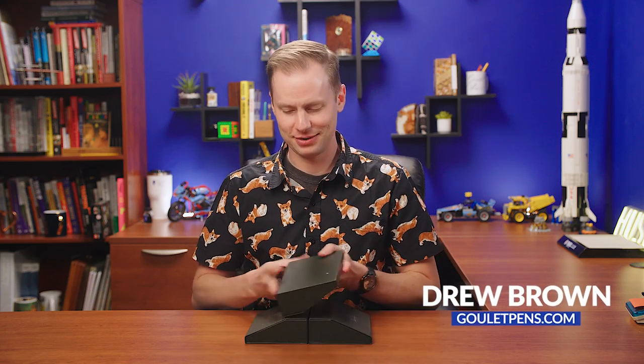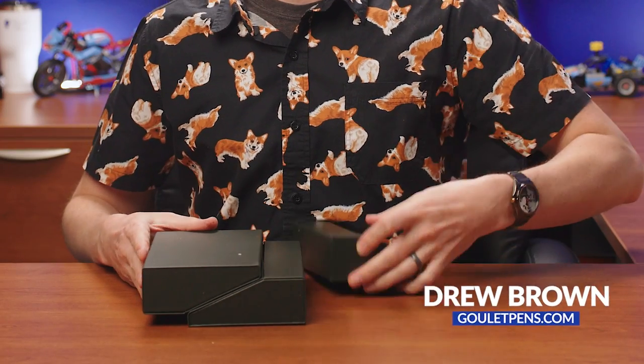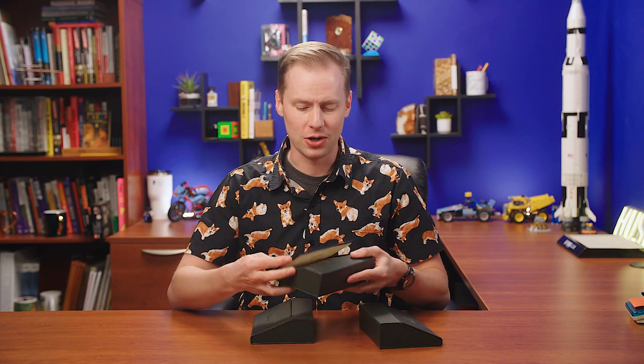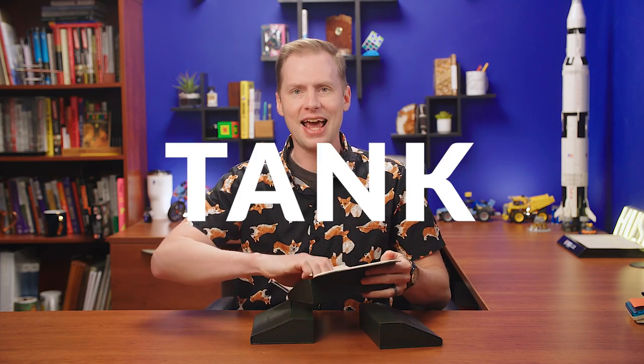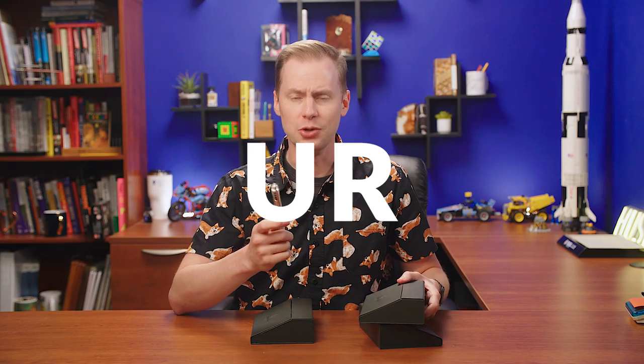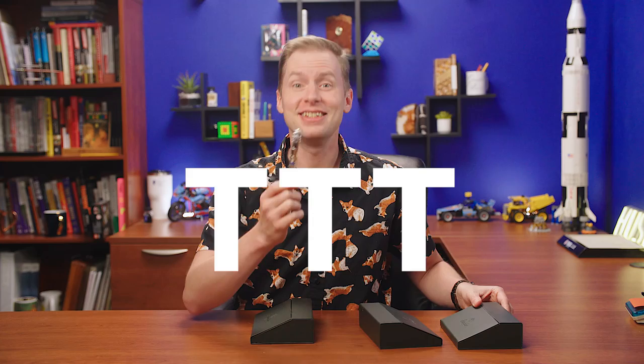We're going to talk today about Pinnider pens. These three Pinnider pens are new. These are called the Twin Tank Touchdown — Avatar UR Twin Tank Touchdown Pinnider fountain pen. The TTT is what we're going to call it — Twin Tank Touchdown.